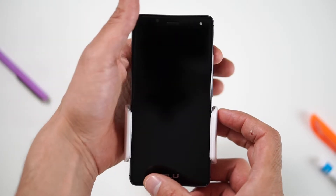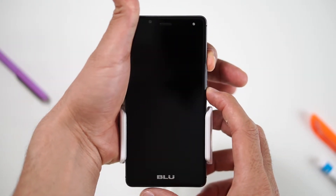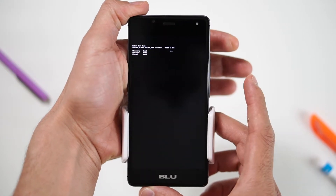Okay, let's try. First, hold the volume up button and the power button until the boot mode screen pops up and release all buttons.